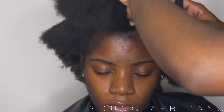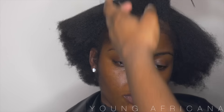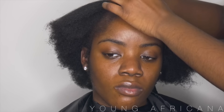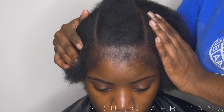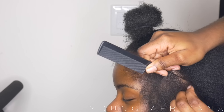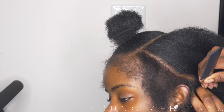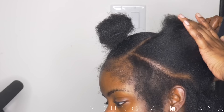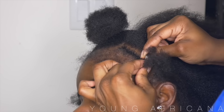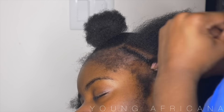I blew out my client's hair off camera — you want to make sure you don't skip this step because it ensures sleekness at the end. Right now I'm just parting out her leave-out, which is very minimal, and I feel it's natural-friendly because she won't get as much heat damage. The braiding pattern I'm going to use is a beehive, and the braids are small to medium size. You want them pretty small so your result is very flat for the quick weave.